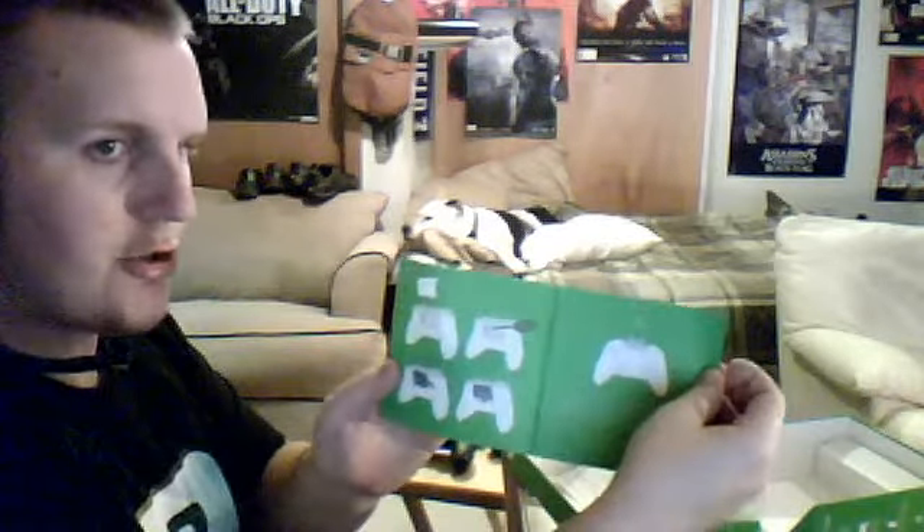We got the little rechargeable battery pack that comes with this play and charge kit, and then under the cardboard is the play and charge cable, and then a quick setup guide, a little pamphlet, instructions in case you can't figure it out on your own, and then the Xbox One accessory important information pamphlet.